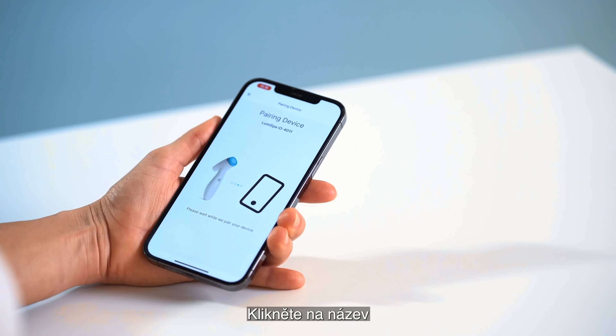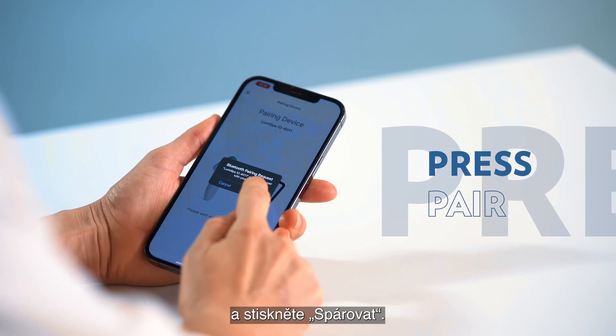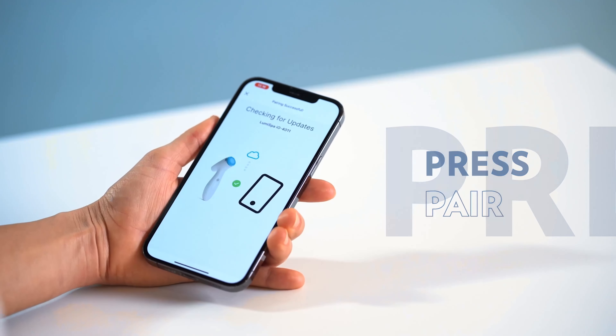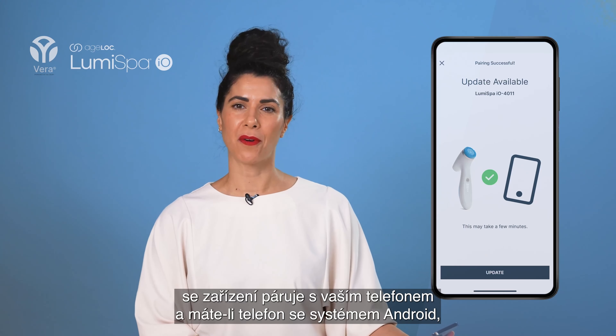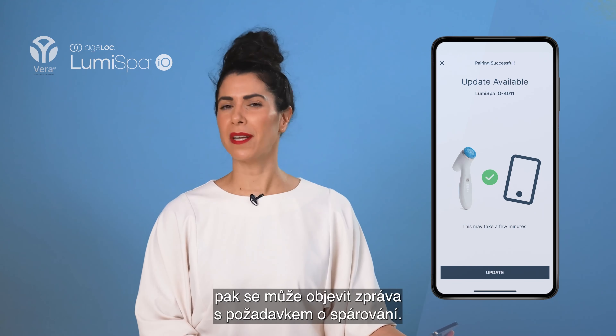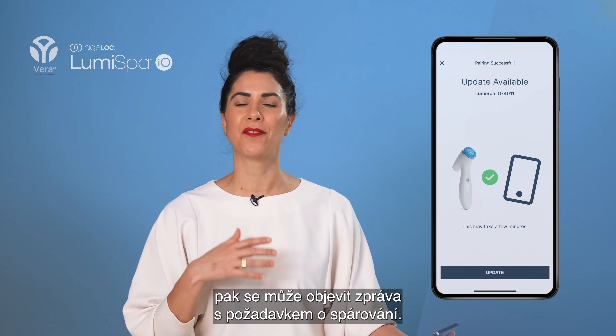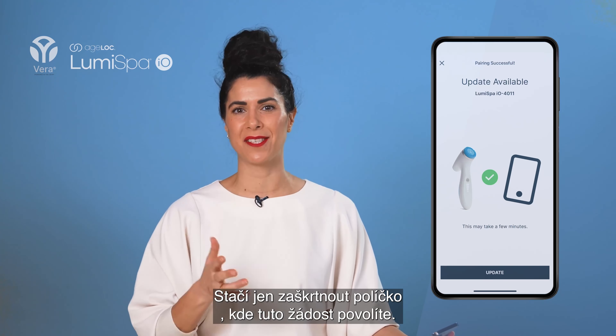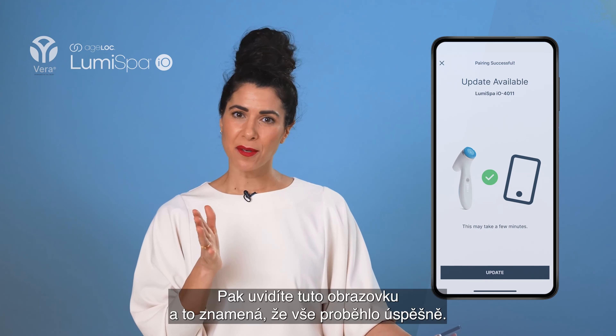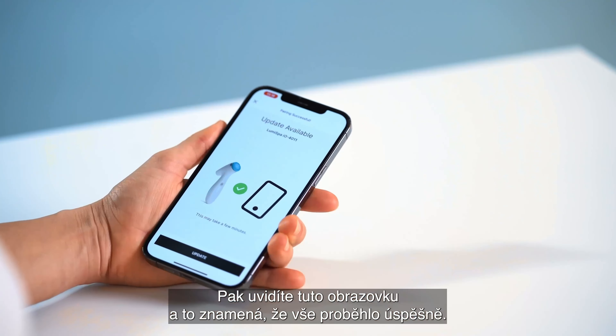Click on the name and press Pair. Now your device is pairing with your phone. If you have an Android phone, you might get a pop-up message asking for permission to pair, so go ahead and tick the box that allows this request. Then you'll see this screen, which means you succeeded.